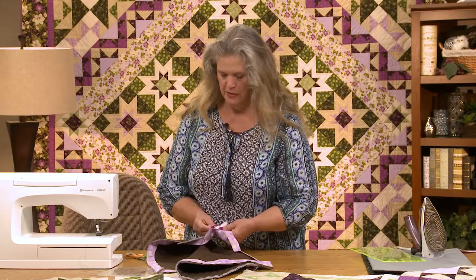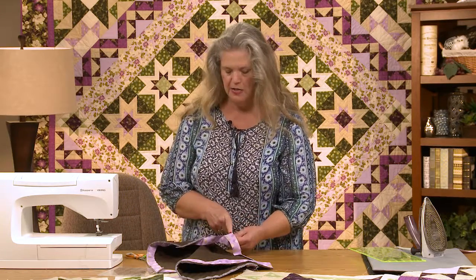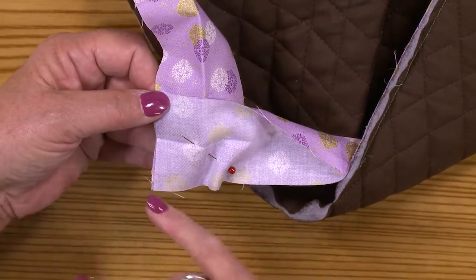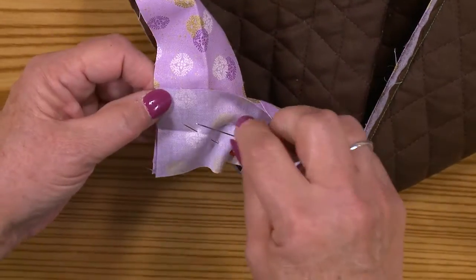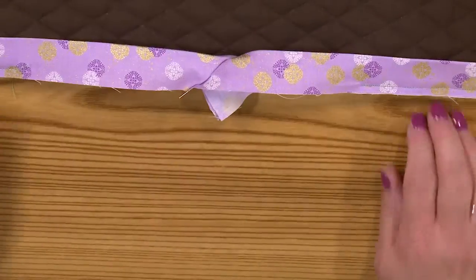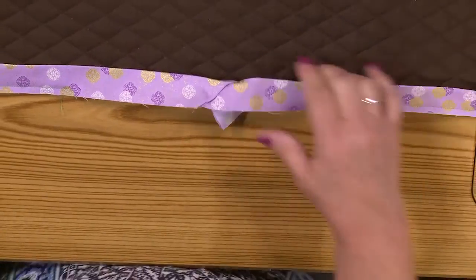There are a lot of different ways to do this — this is the way that works for me, because I find it easier to stitch a line here. Some methods have you cut until you have a quarter-inch seam allowance, but I just find that more difficult. It's an individual thing; you have to find out what works for you. Do you see how that's going to look? We have found the right direction.